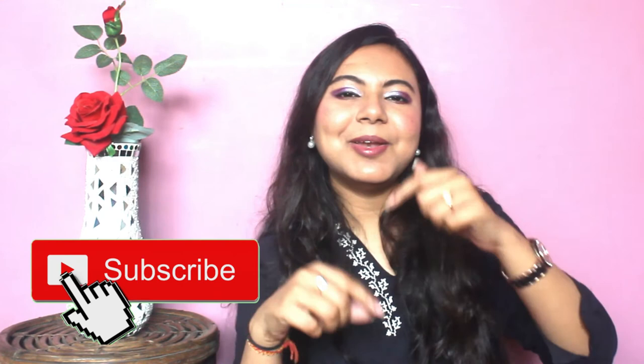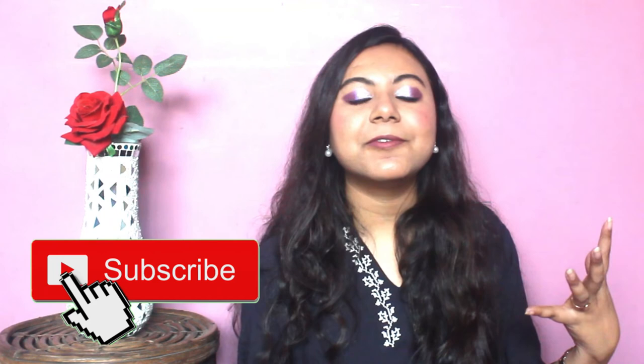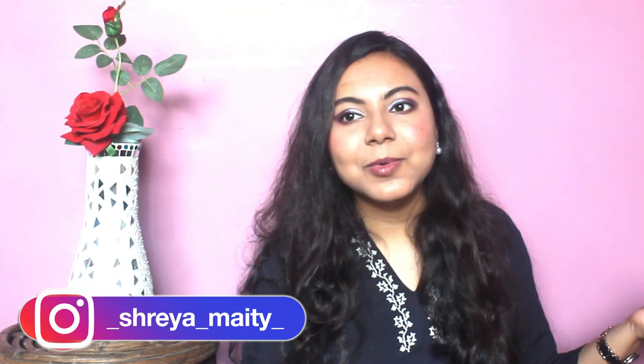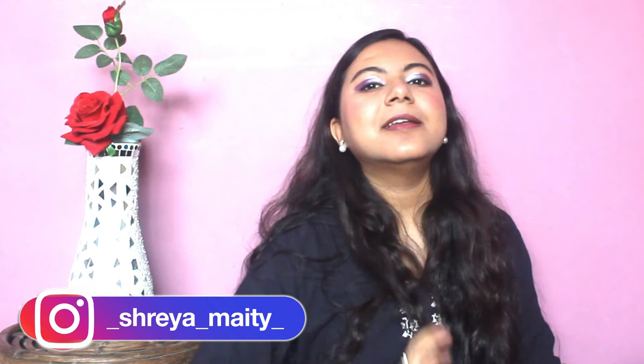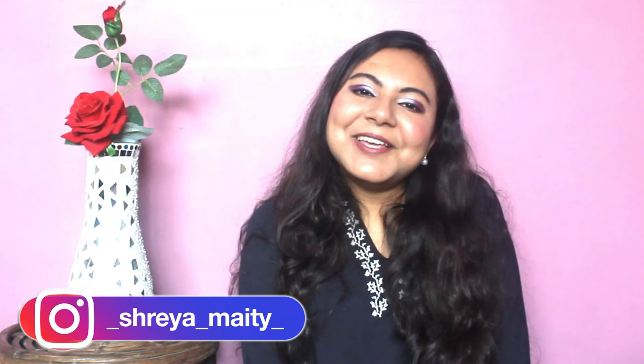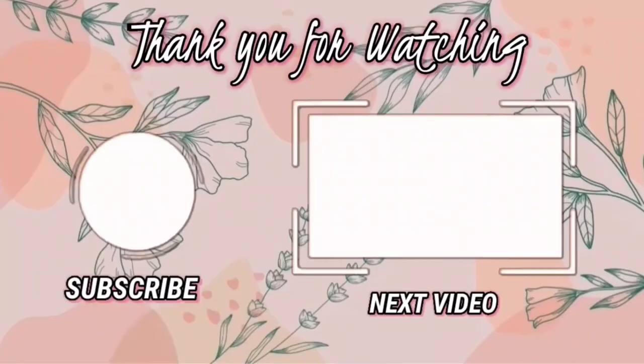So that was it for today's video, guys. I really hope you enjoyed this and let me know in the comment section if you have any other video requests or eyeshadow makeup look requests — I'll try to keep up with your feedback because it absolutely makes my day. Let me know which part was your favorite and how you found this makeup look. I thought, why not try purple — it's a beautiful combination and I hope you all love it. Till then, stay safe and I'll see you guys next time. Bye!